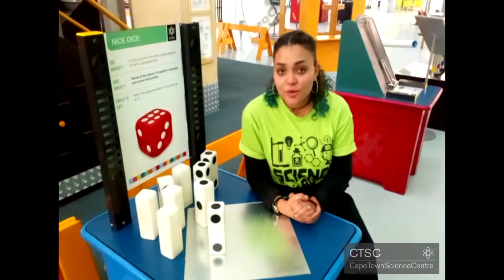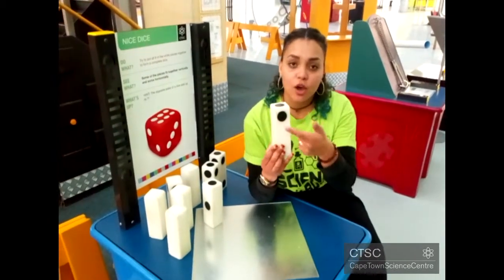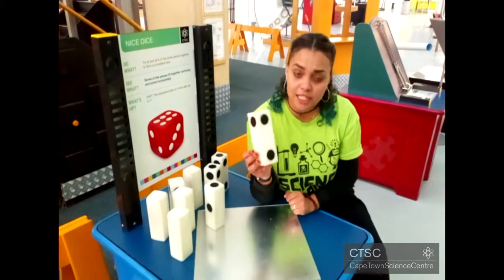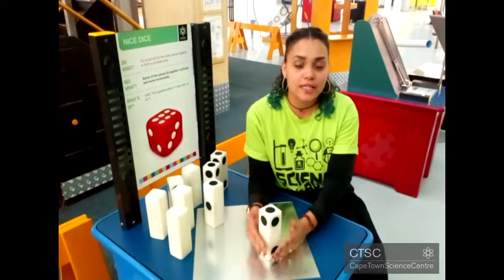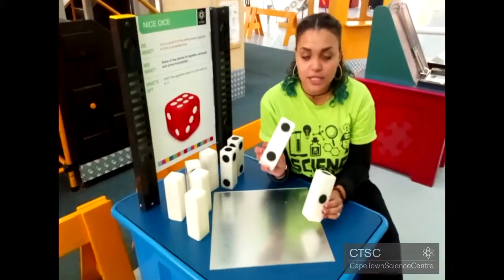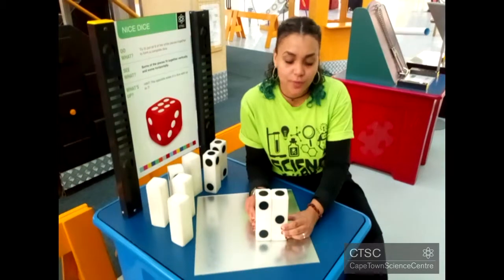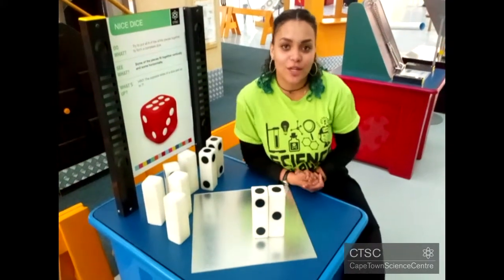To start off, identify pieces that can only go in one specific place. For example, this piece over here has two dots on adjacent sides, which means that this piece can only be used as a corner piece. On that note, never cover one of these dots with another piece, because these dots need to appear on the surface of your dice.